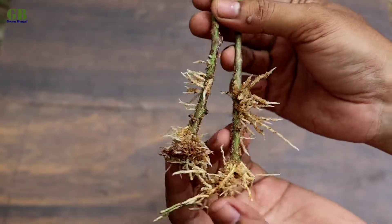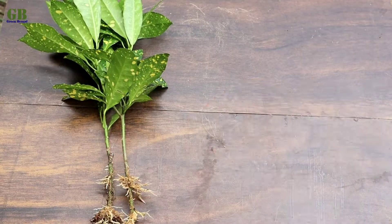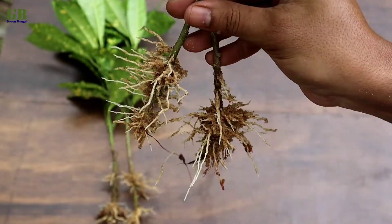Both rooting hormones are working well. But the roots from the chemical rooting hormone are a little bit better developed than from the natural rooting hormone. So the winner is chemical rooting hormone.